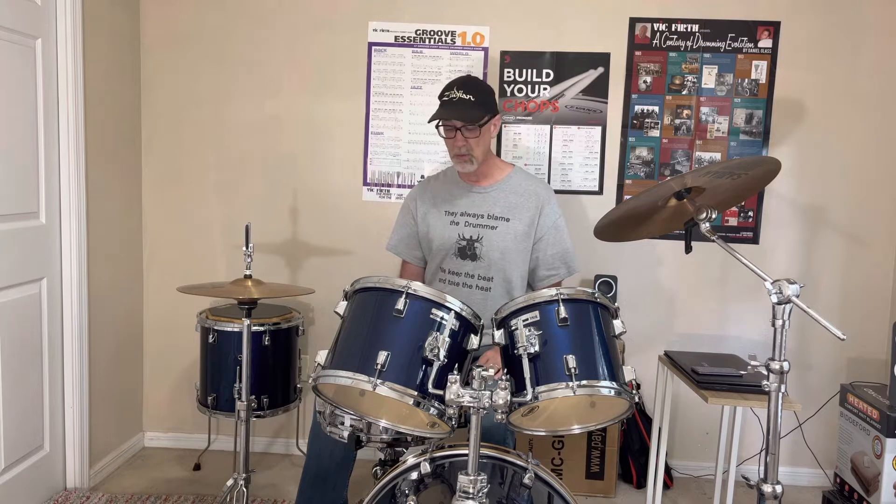So today's lesson is going to be about building your weaker hand. For me, that's my left hand. For a lot of drummers, that's their left hand. For left-handed drummers — I have two students who are left-handed — that is their right hand. Now, there are some drummers who have both hands pretty equal, or they're ambidextrous. You're very fortunate and blessed if that's the case.